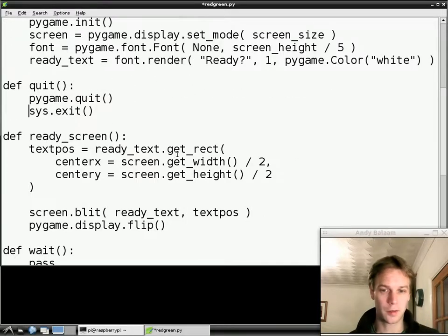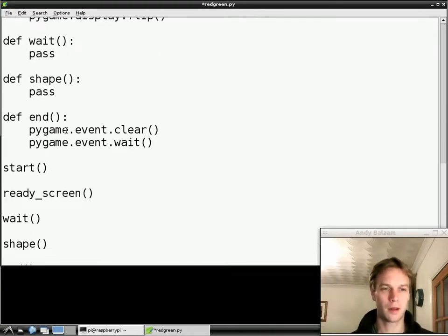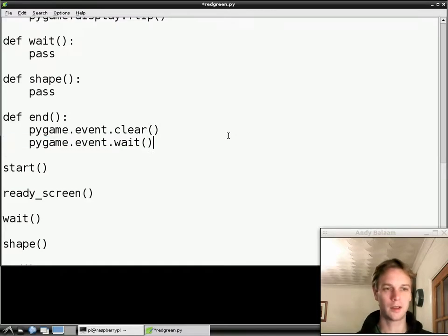Now let's go down to the real business end. We're going to look at the end function which we've already got here and fix the problem with it. The clear line is fine — that says don't worry about any events that happened before, anything the user pressed or moved the mouse before, just ignore it. But then the next line says wait until they do anything, and as soon as they do anything, stop waiting. We don't want that — we want to wait until they do something interesting. So let's get rid of what we've got there.